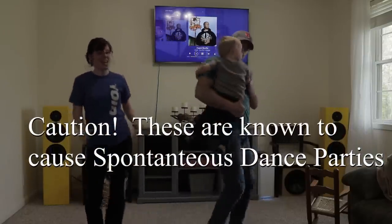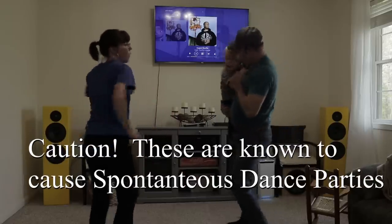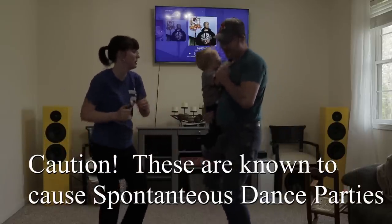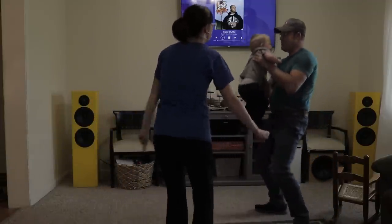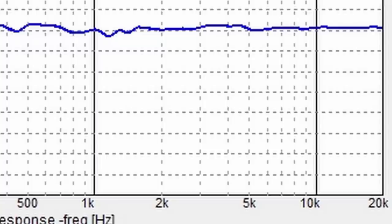I do turn Audyssey EQ on because I don't listen to a lot of things at reference level since I have kids that are sleeping. And that just makes sure that I still get the bass that I want at lower levels.